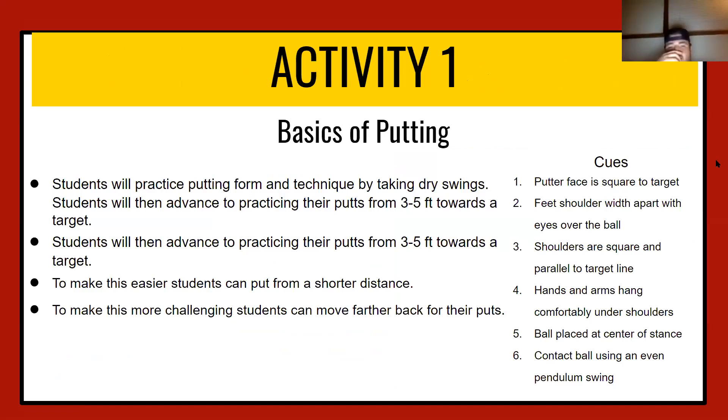Hey, what's going on guys? For our first activity, we're going to go over the basics of putting. You're going to practice the form and technique by taking dry swings — that means practicing your putting swing without hitting a ball. Do that five to ten times until you get a nice even swing. Then advance to putting at a three to five foot distance toward a cup, target, or a ring taped on the ground — something big enough since you're just learning. Once you get the hang of it, start moving further back in distance.